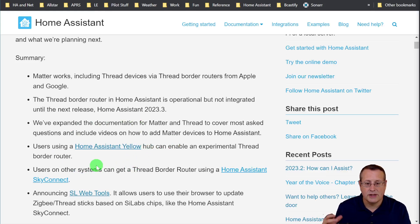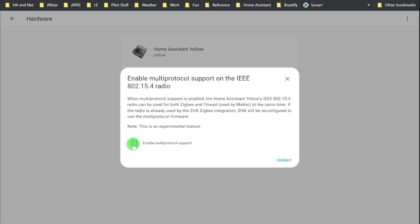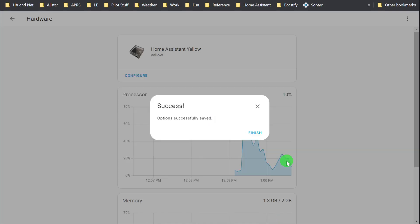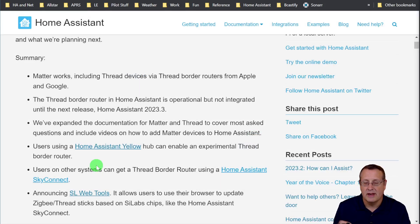The documentation has been expanded for Matter and Thread to include demo videos. If you have a Home Assistant Yellow, which I do, you can enable the experimental thread border router by going into the hardware, configuring it, and enabling the experimental radio. Be careful — as of this video, you can't undo that. So if you have a problem after enabling it, you can't undo that on the Home Assistant Yellow. Matter and Thread in Home Assistant are experimental with just the basic feature set.